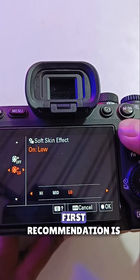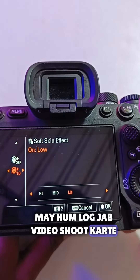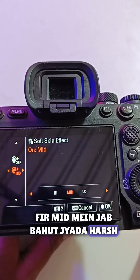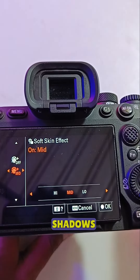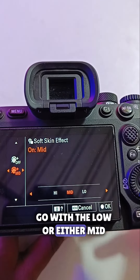My first recommendation is to go with low or mid. When we shoot video, we keep it on low. Mid is better when harsh lighting causes pores to open up and become very visible on the skin due to shadows. So my recommendation is go with low or either mid.